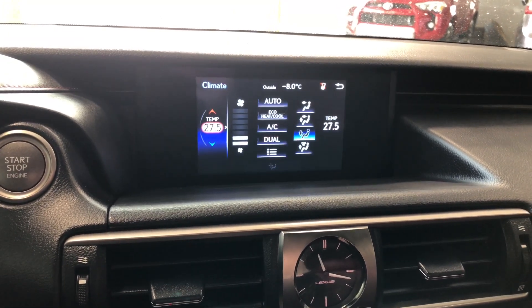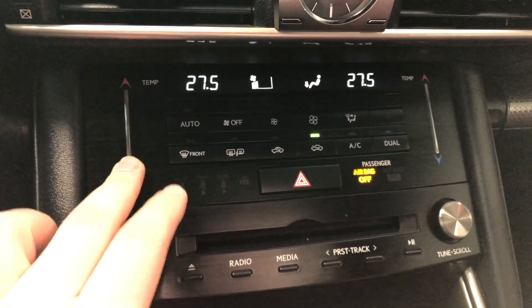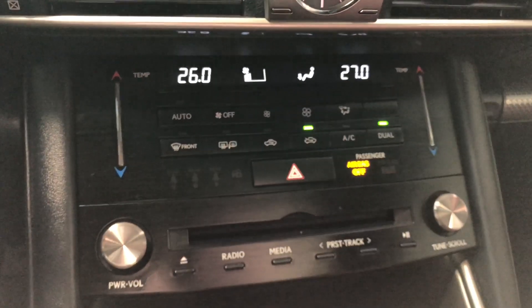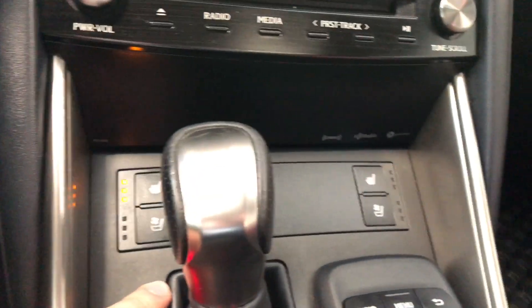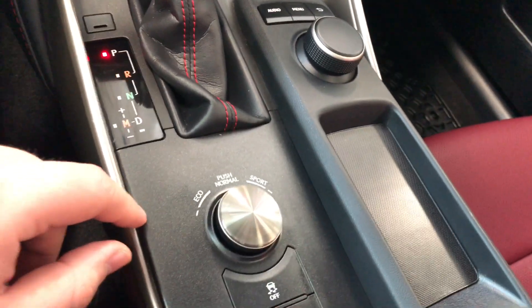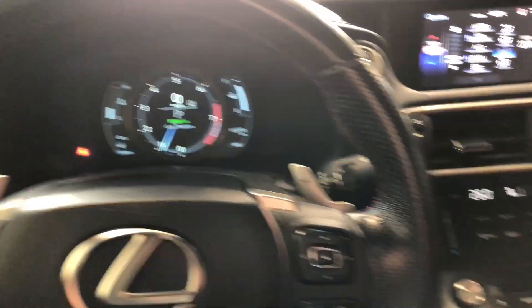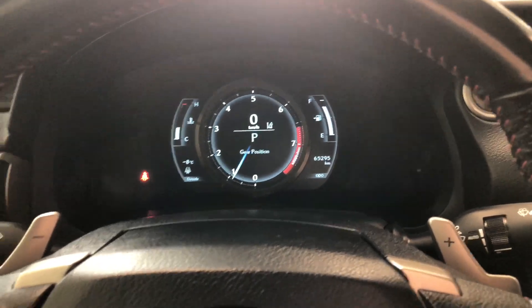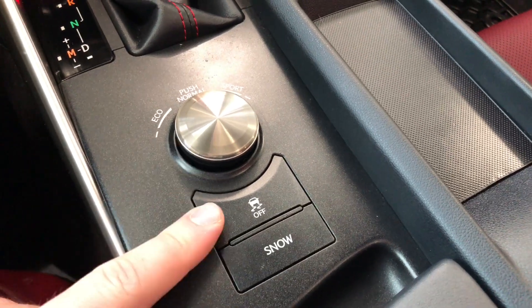If we navigate through here you can also control your climate control through the screen, or on the bottom with the physical buttons. It is a dual zone, so temperatures can be adjusted on both sides. You also have heated mirrors and your AC button right in the center. Moving down, you have your driver and passenger heated and ventilated seats. Past the shifter, you have three different drive modes: Eco, Normal, and Sport mode.